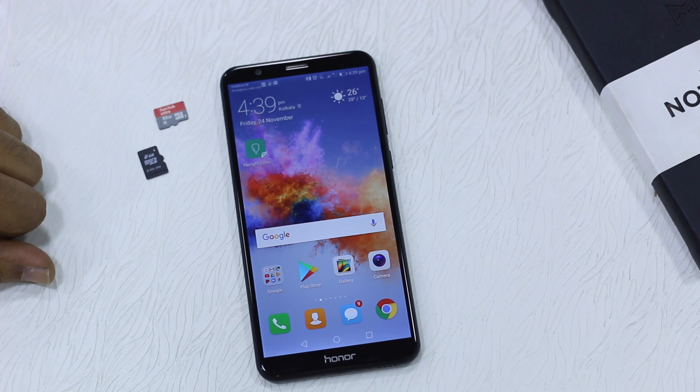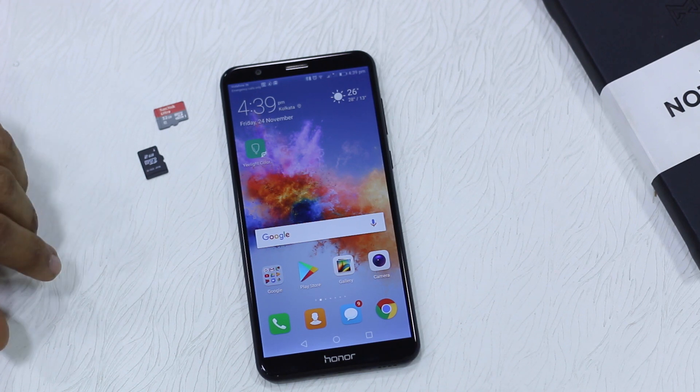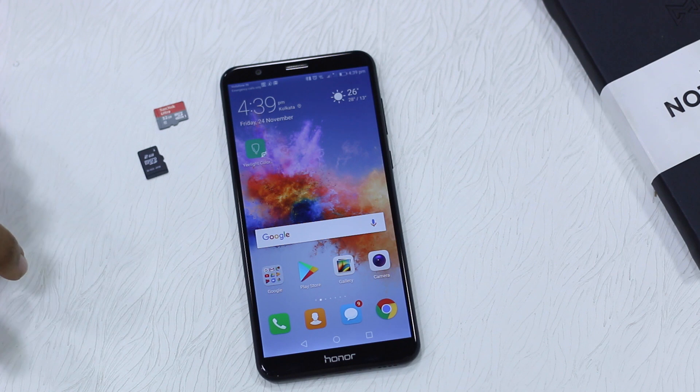EMUI basically manages things on its own, and this is exactly what we are going to show you. Now the idea of having an SD card is to free up space from the internal storage, and this is what EMUI intends to do.